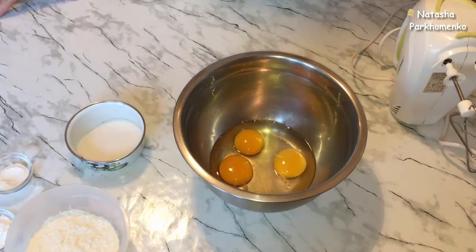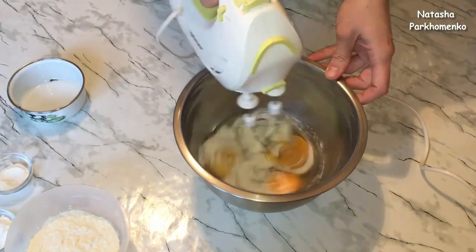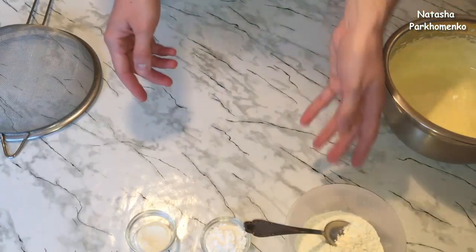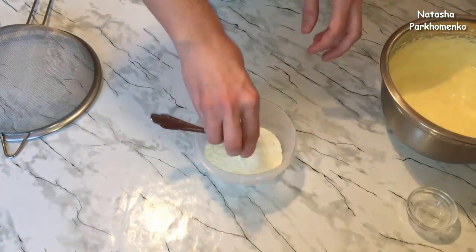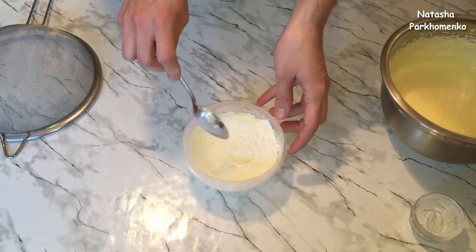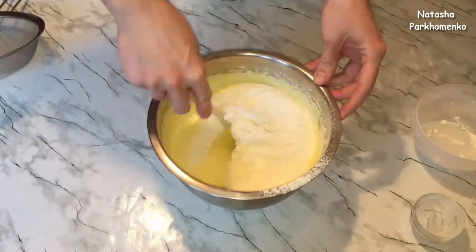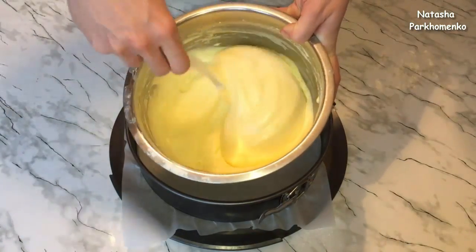Для начала приготовлю бисквит. Я взяла яйца, вбила их в миску, добавляю сахар и все хорошенько взбиваю в пышную светлую массу. Яичная масса готова — она посветлела, увеличилась в объеме. Подготовлю сухие ингредиенты: муку нужно смешать с разрыхлителем и крахмалом. Подготовленные сухие ингредиенты просеиваю через сито во взбитую массу и перемешиваю лопаткой снизу вверх. Тесто для бисквита готово.